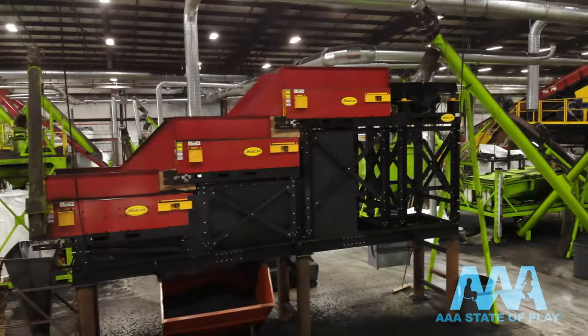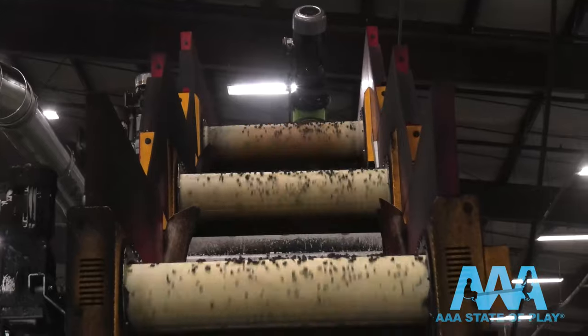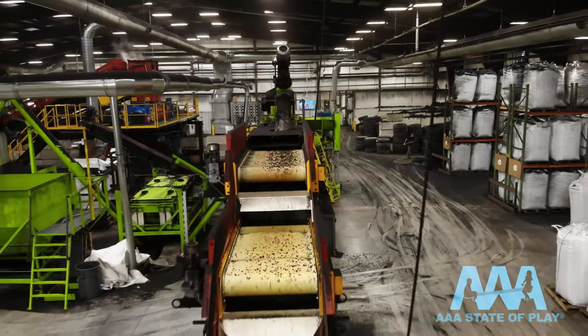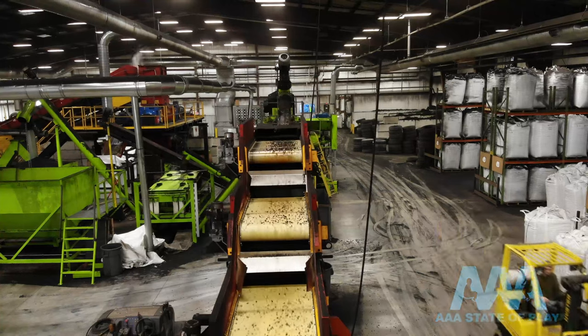The latest installation here in the shop is a three-tiered waterfall magnet. This was installed to help gain IPEMA certification, which was just received. One of the tests requires the product to be 99.9% metal free.